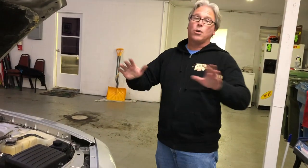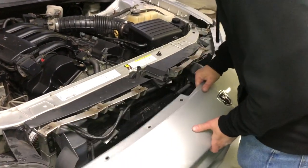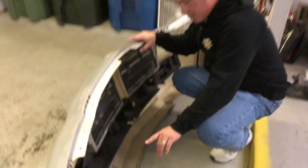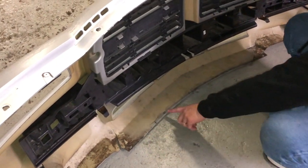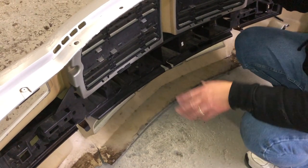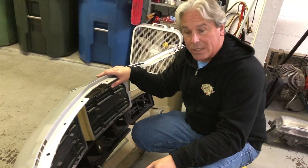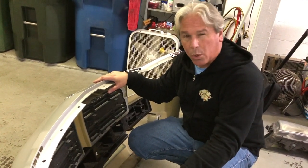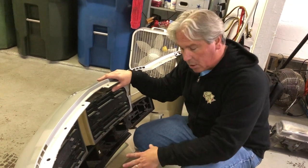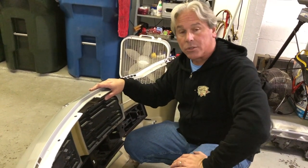Now we've taken all the screws out — let's lift the bumper off. Usually the Chargers and 300s have a black plate screwed in here, so check underneath your car before you start to make sure you don't have to undo any clips. That's called a wash plate. Now we're getting ready to reassemble the car because our two lights are in.